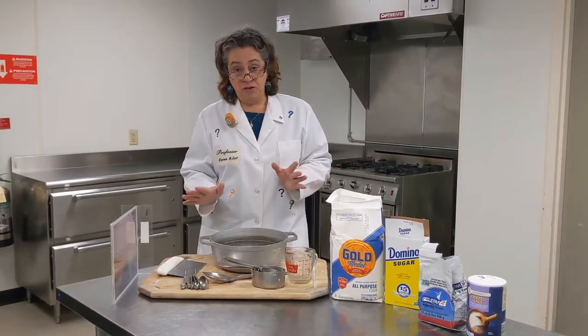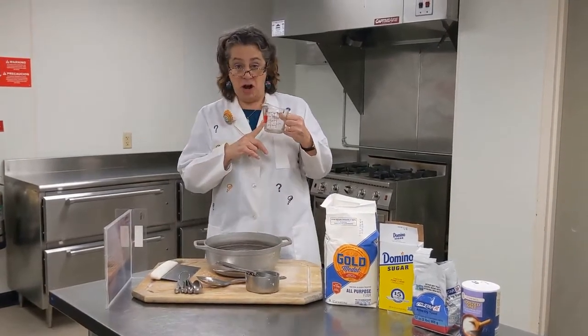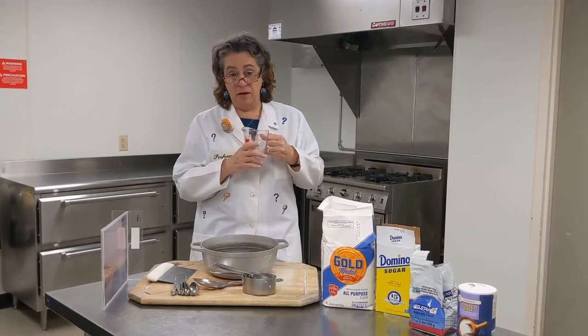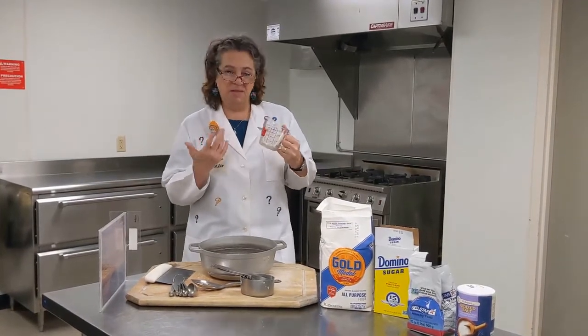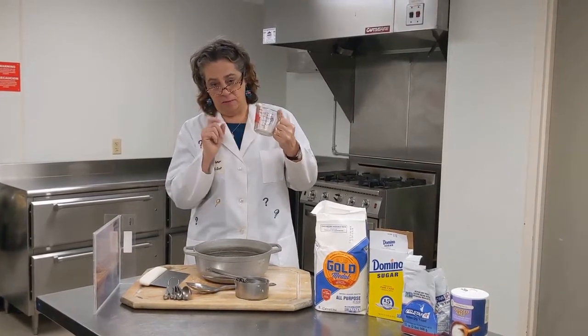There are certain tools that we need to make this recipe. We have a liquid measuring cup. This type of cup is used for measuring liquids like water or milk, and all the measurements are listed on the side, so it makes it nice and easy.